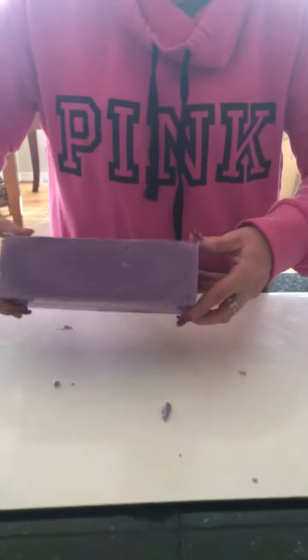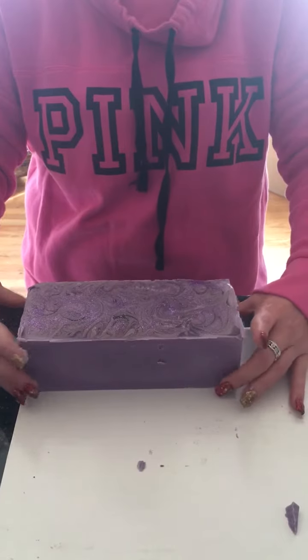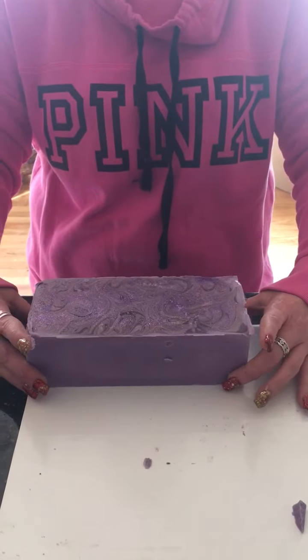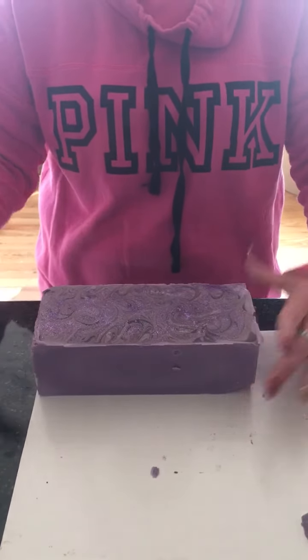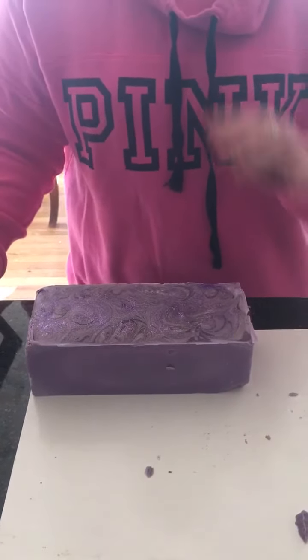I don't have one of those fancy cutters just yet, but I will tell you it's on my wish list. So I'm still doing it the hard old-fashioned way, and I'm going to be cutting this into one-inch bars.